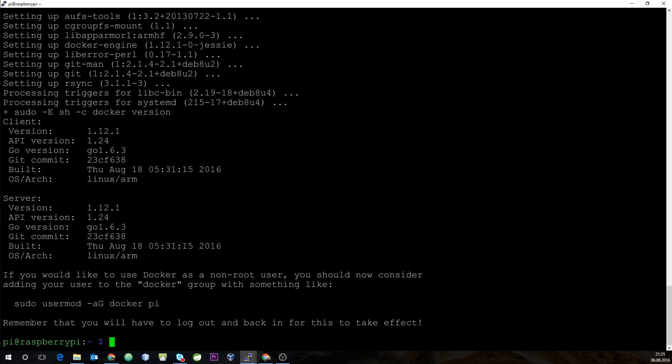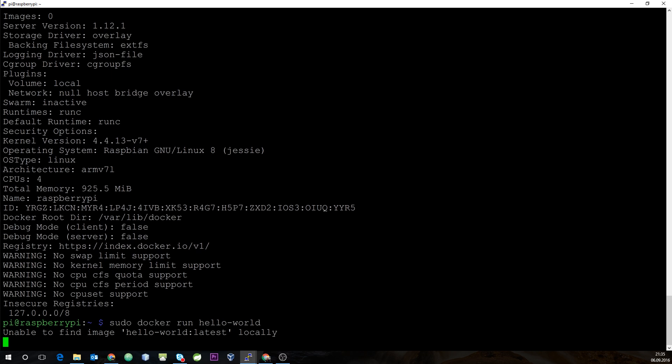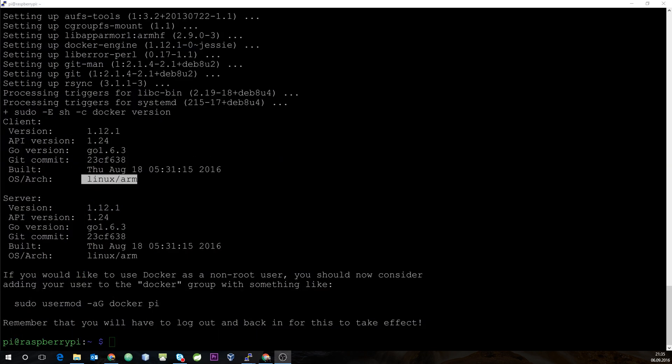Our next step is to check if our Docker daemon is running, so we do sudo docker info — and as you can see, our Docker daemon is actually running. Now we'll do the classic Docker hello-world test: sudo docker run hello-world. It cannot find the hello-world image locally, so it will try to download it.